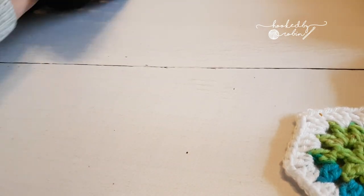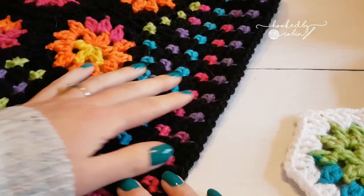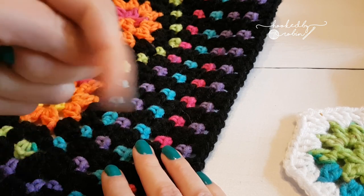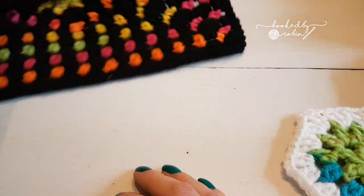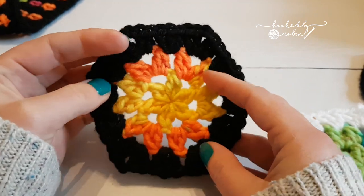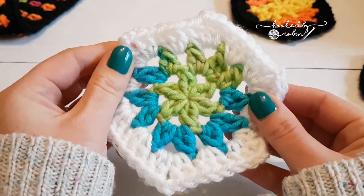If you wanted to know the information on how I did the border on this blanket, all the details, then take a look at my blog — the link is in the description — and you can see all the photos and information there. On that blanket I used black yarn, which is absolutely the worst colour to show you on video, so for this tutorial I'll be using a white joining yarn.